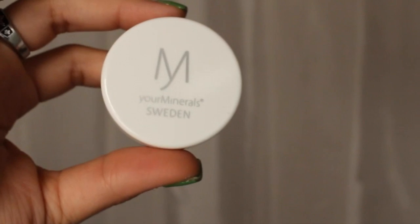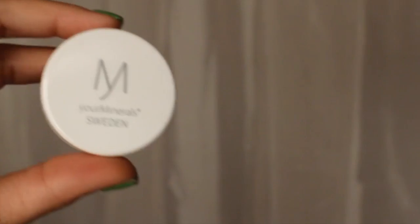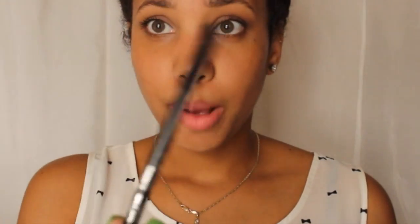I also got Your Minerals — it's a Swedish brand — and this is just a transparent veil setting powder. It's a medium full-sized product and it's $26. It's a soft transparent setting powder with an ultralight silk texture that settles into a smooth matte surface.